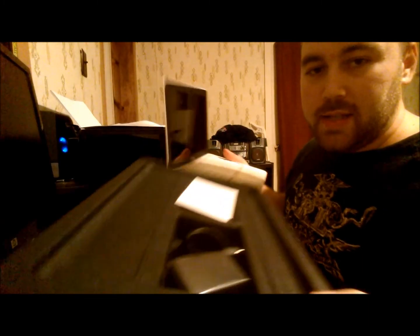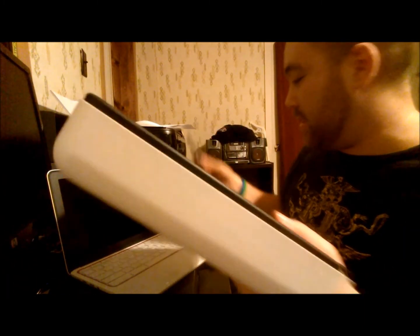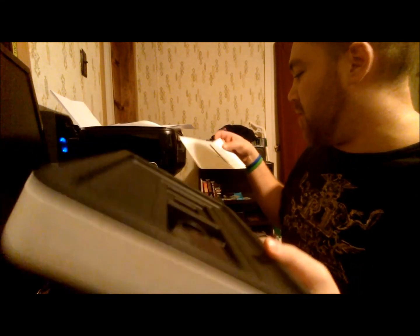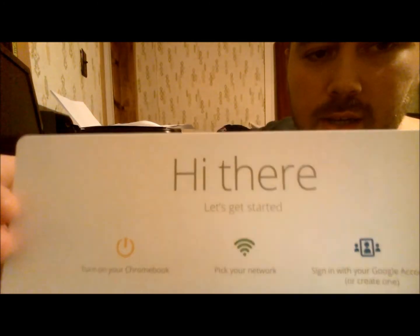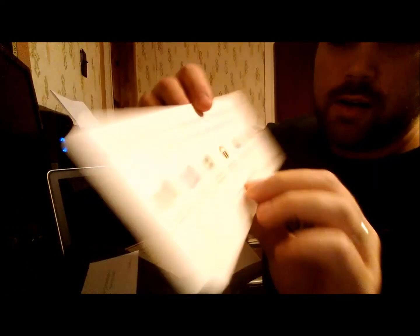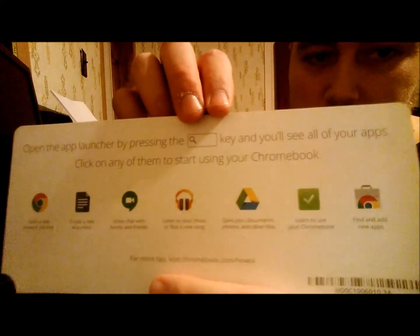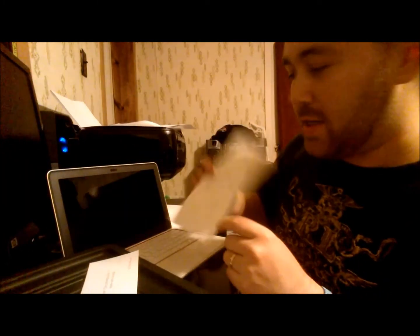And the inside of the case here comes with just some simple instructions, very Google-esque. Here's the little get-started sheet — very simple. And it shows some of the Google services on the back, kind of like what you get on your Android phone. Of course, this is Chrome OS, so it's a little bit different.